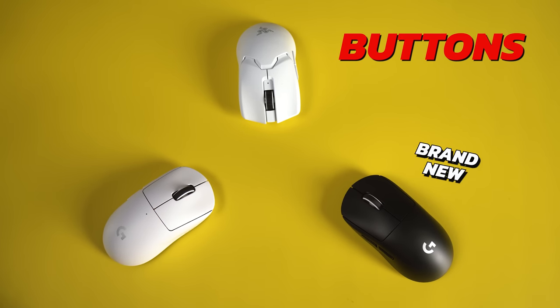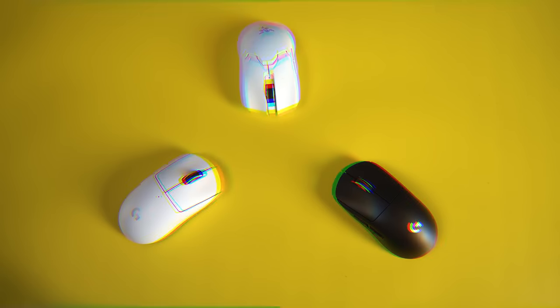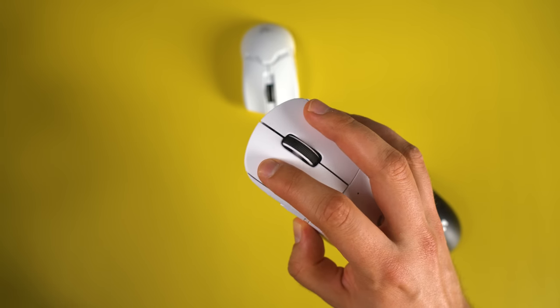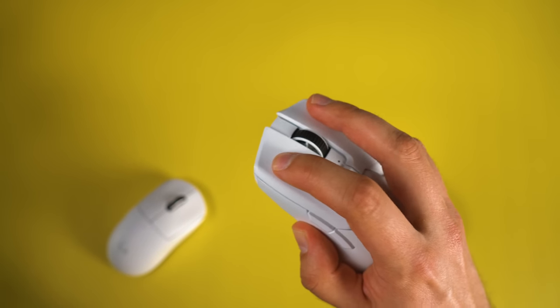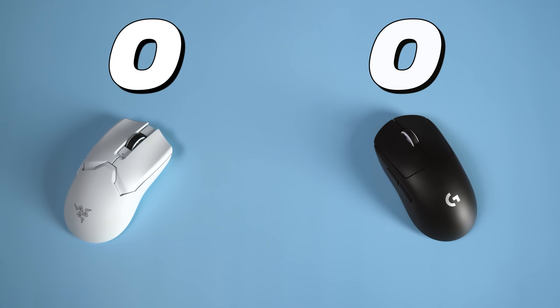Let's start with the clicks. I have two Superlights here — one brand new and one used for about six months — and my Viper V2 Pro has been used for about a month. The brand new Superlight has very tactile and snappy clicks, but these are actually quite heavy. The old Superlight has way lighter clicks and these are quite soft, not as snappy or tactile, but better for gaming in my opinion. The Viper V2 Pro clicks have worn in a little bit as well, and these are pretty much just as snappy and light as on the old Superlight. The scroll wheel and side buttons are also much better on the V2 Pro than on the Superlight, so I will give the clicks category to the Razer Viper V2 Pro.